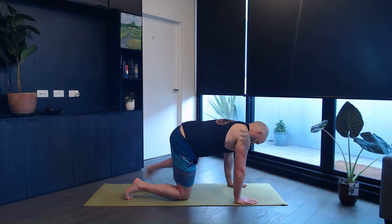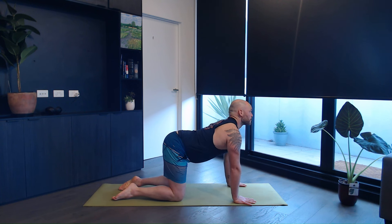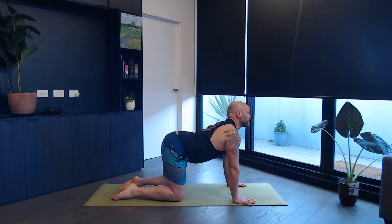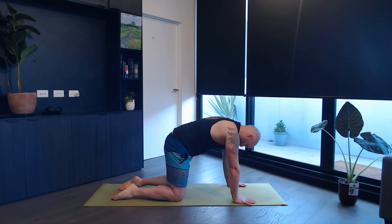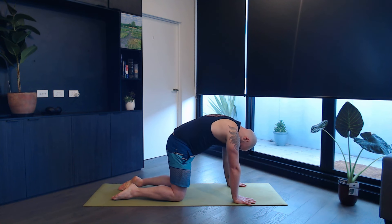We get on two hands and knees. On the inhale, drop your belly, look up. Exhale, round your spine, head comes down. Inhale, belly down, look up. Exhale, round your spine. Inhale, look up. Exhale, round your spine.